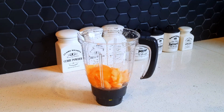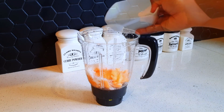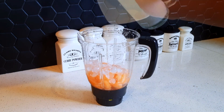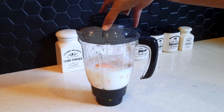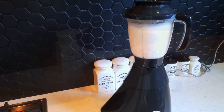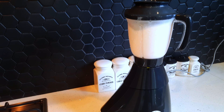We can blend the ice cream with fresh milk. We can use ice cream for a few days.